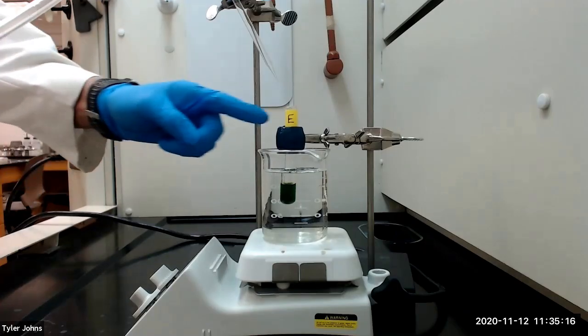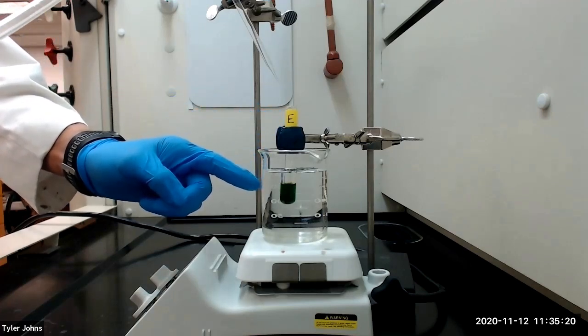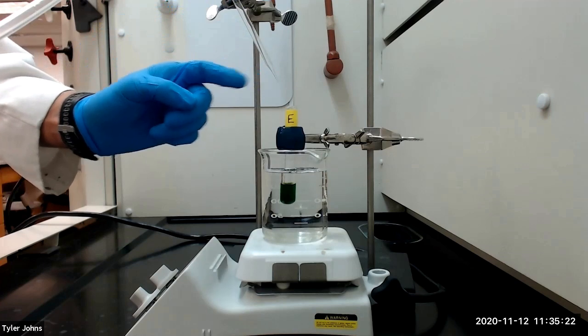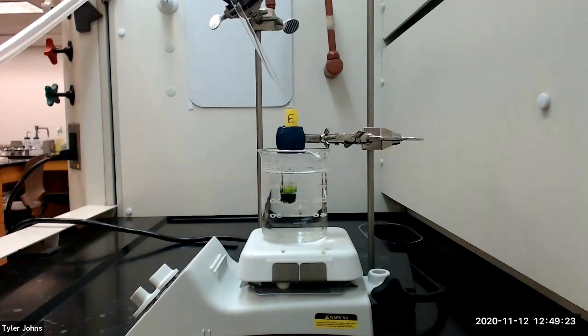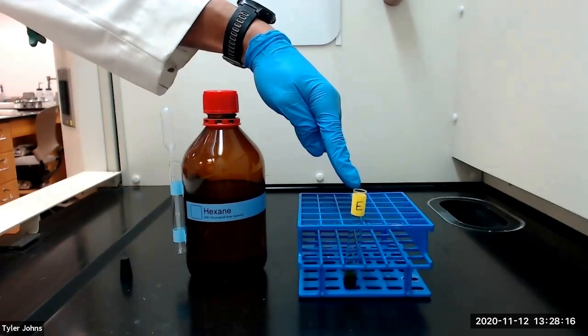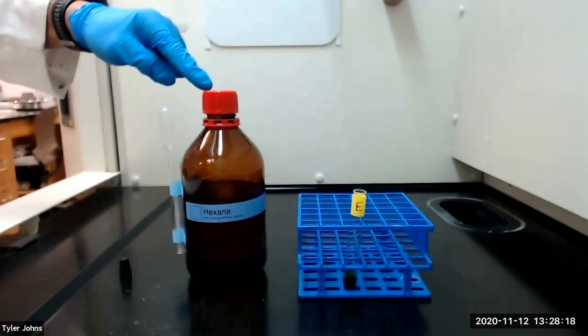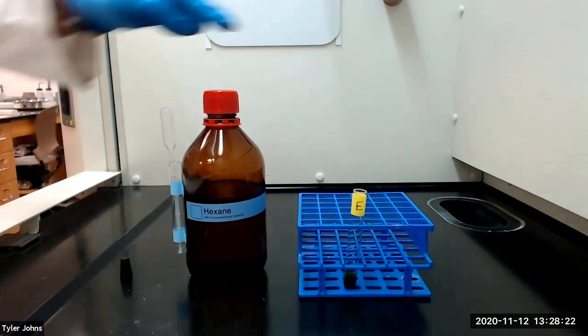We will next evaporate the solvent by placing the test tube in a warm water bath and using a stream of air to aid evaporation. After evaporating the solvent, we will next dissolve the residue using 0.5 milliliters of hexane. We will then stopper the test tube.